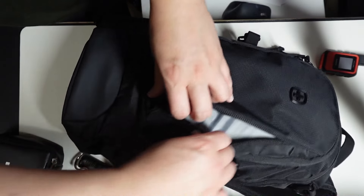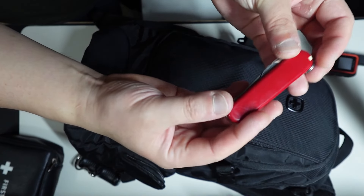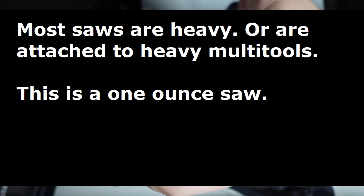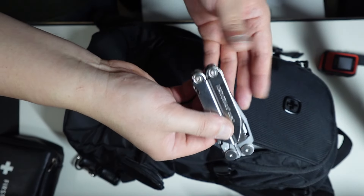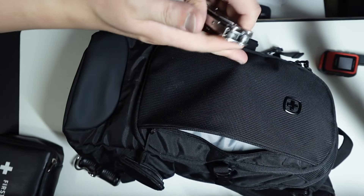On the inside, let's go ahead and open it up. This is just the Victorinox Walker. What I like about this is that it's basically a one-ounce saw. Also in here is the Leatherman Curl. I usually don't like to carry this around, but in this case it makes sense for something like this.